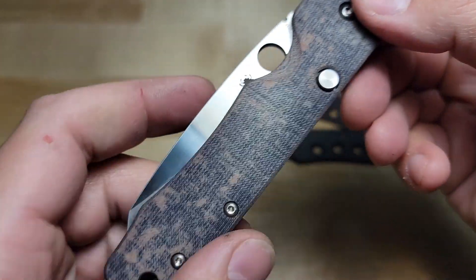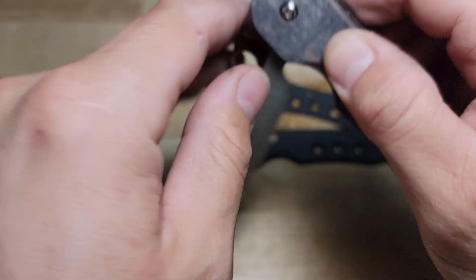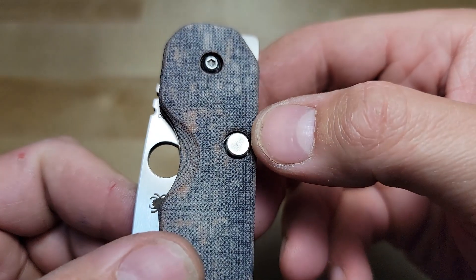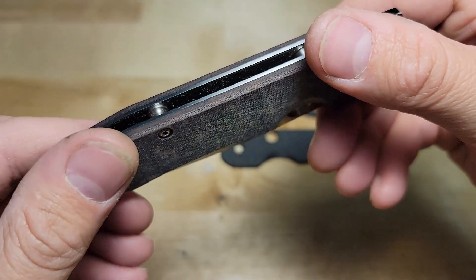I'll give you guys a close-up. I have a nice deep finger choil to get that spydie hole, a nice chamfer around the entire scale, and a chamfer right around that button lock. Hugs those liners perfectly.